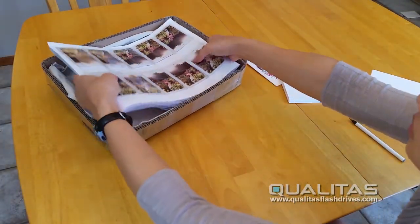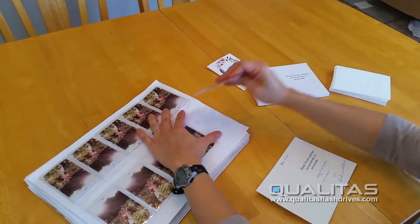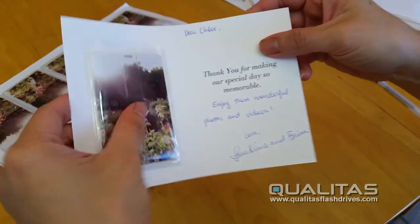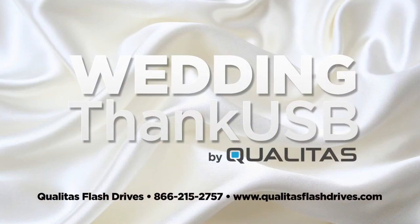Qualitas will deliver them to you in clear pre-pocketed peel and stick sleeves for you to simply peel and stick onto your own thank you cards. Then you're ready to mail. It's that simple. Say thank you to your guests in a most elegant and thoughtful way.